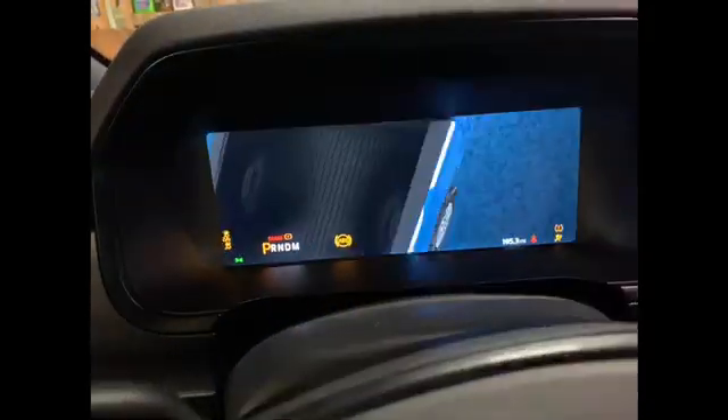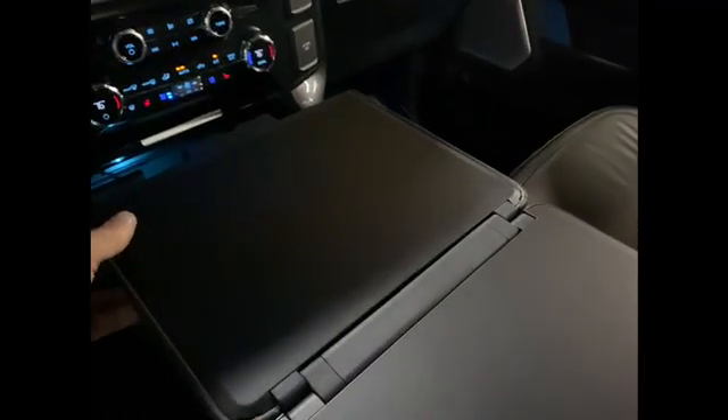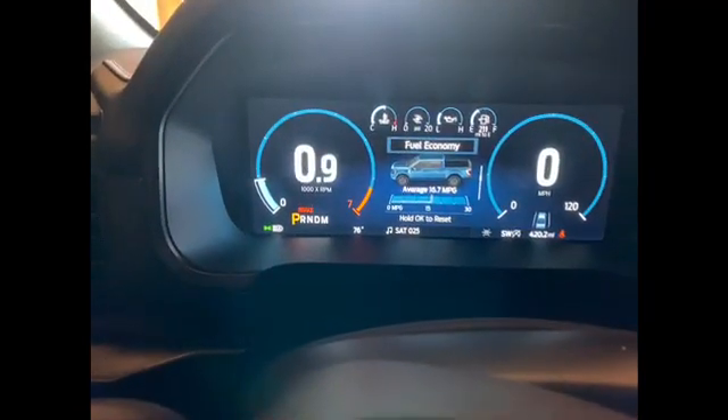Something I forgot to talk about in my video — watch this. You have the capability to lay down your shifter. Here's the shifter lay-down button — I'm sure a lot of people have seen it. And then if you need your water bottle, you take this piece in the back, it flips out to give you a big surface area to work with. Just a nice little feature there. We're at 420 miles on the truck, getting 16.7 miles per gallon.